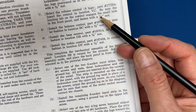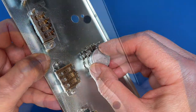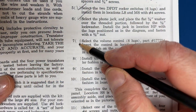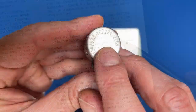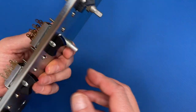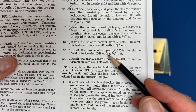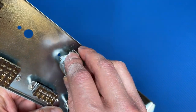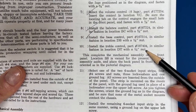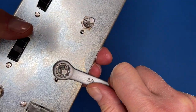Let's install the volume control. Step 7 says to make sure the tab of the volume control engages the small hole — here's the tab, and it fits like this. Step 7, done. Step 8: install the balance control, part number 167224 — done. Step 9: install the bass control — done. Step 10: install the treble control — done.